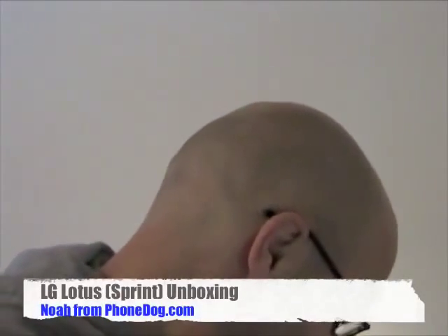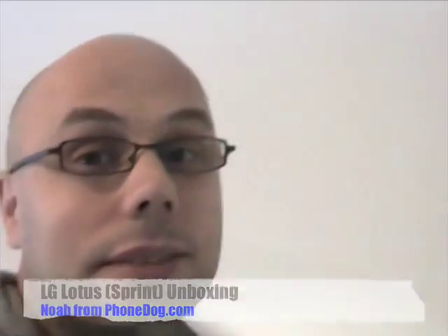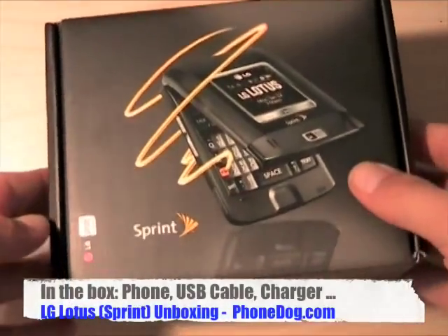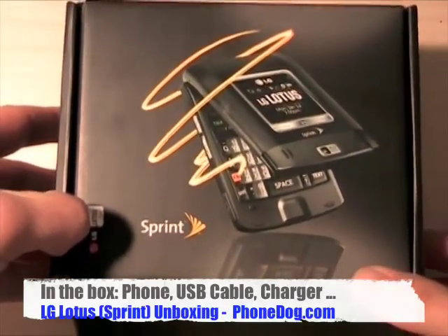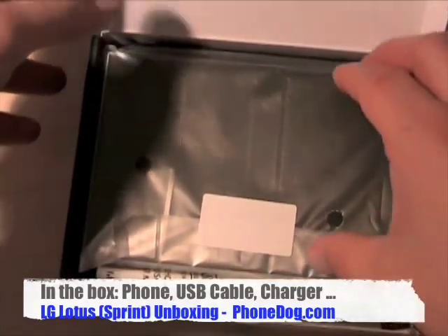Hey, what's up everybody? It's Norm from PhoneDog.com. Remember a couple weeks ago, a month ago at CTA, when we were on the show floor and I got to wear the scarf and say how things were all fierce and stuff? Well, guess what? Here it is, live and in person. It's the Lotus from Sprint. We got one. Let's take it out of the box and see what it's all about.